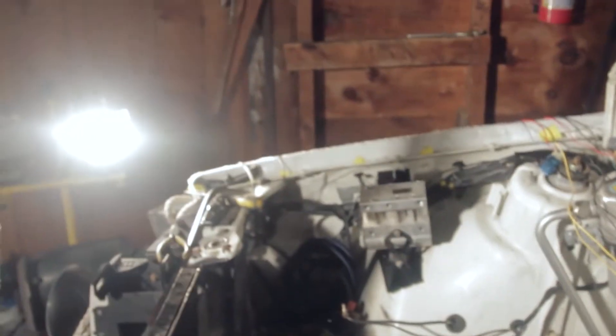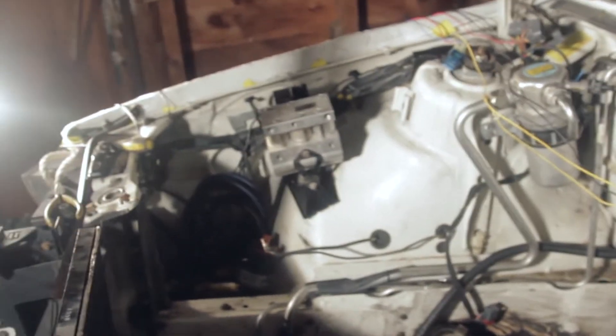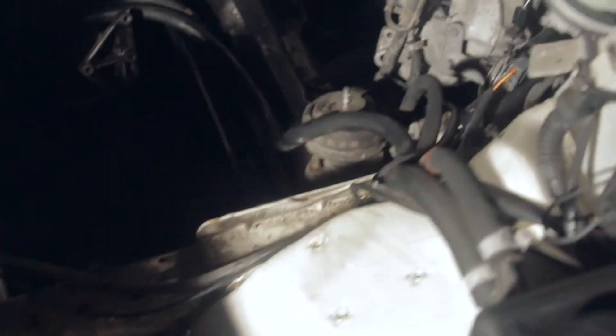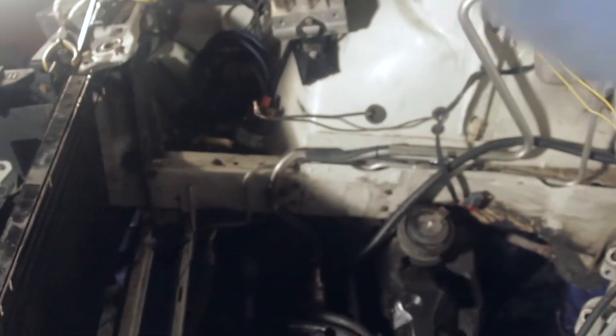If I pull the harness out of the wagon, I won't have to run the mass air meter and all that other stuff from one side to the other. I won't have to cut it up and make it fit because the turbo car harness is already the whole length it needs to be. You guys will find out tomorrow.